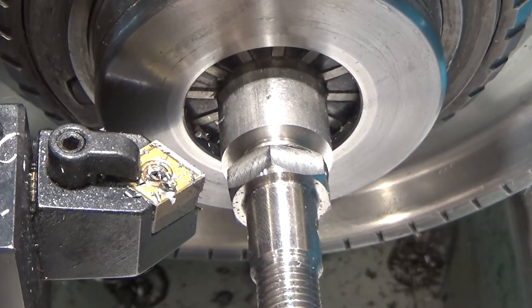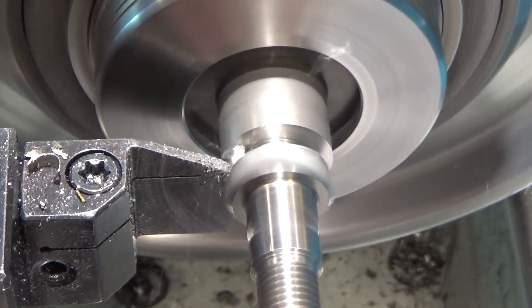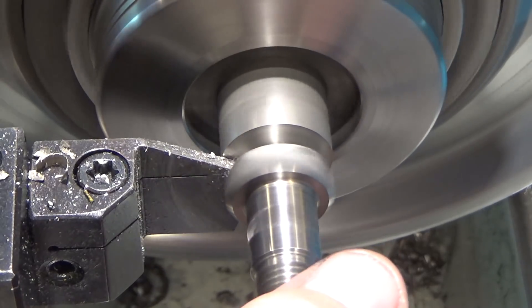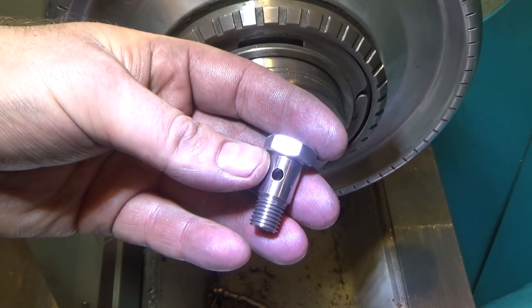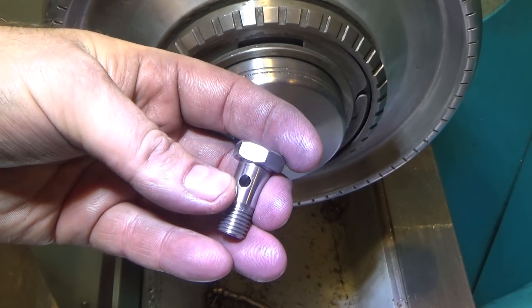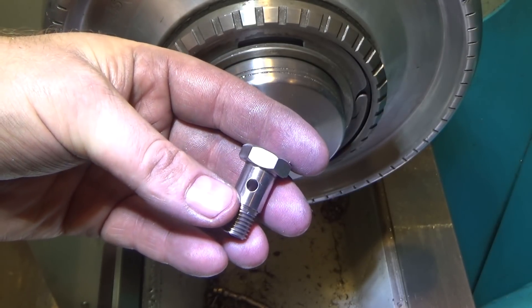Let's see what we've got there. Oh, that's very pretty. Perfect. We'll just part it off the rest of the way. That part parted so nicely. Here's the final part — the dimensions are a heck of a lot closer than the factory dimensions, and it's made out of stainless steel instead of aluminum like the replacement part he ordered online. This one's out of 303 stainless — not quite as resistant to corrosion as something like 316 or even 304, but should do the job. Thanks for watching. Hope you enjoyed it. Hope to see you next time.